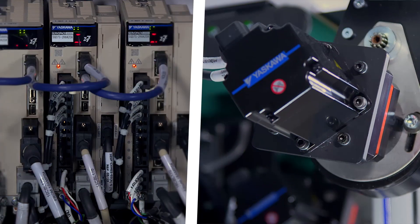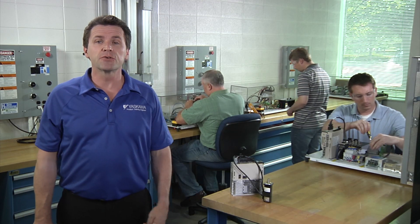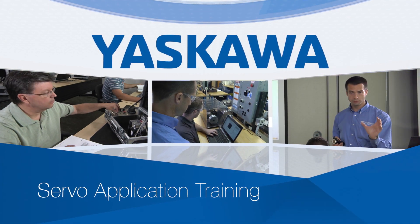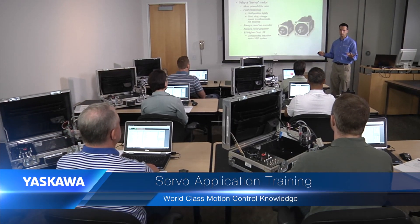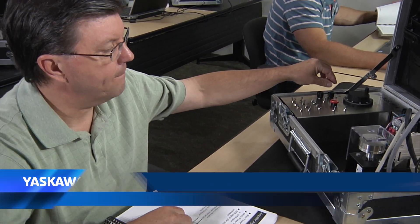Most engineers and technicians know what a servo is, but not everyone knows how to put servos to their most effective use. That's precisely what you'll learn in the Yaskawa servo applications training course. Whether you're brand new to the topic or have some servo experience, servo applications will bring you effectively up to speed with techniques you can immediately put to work.